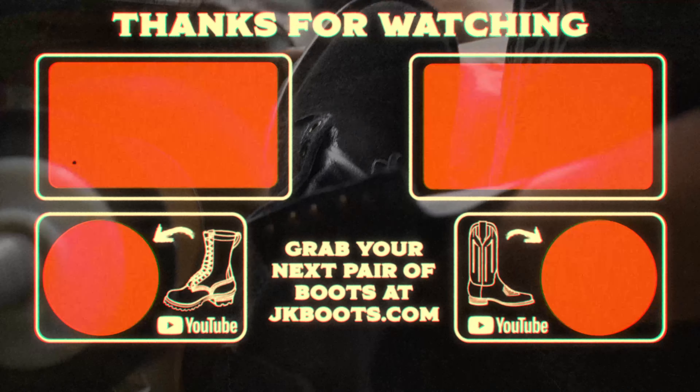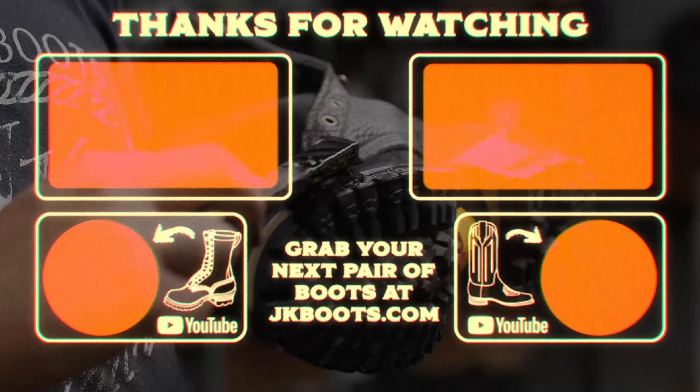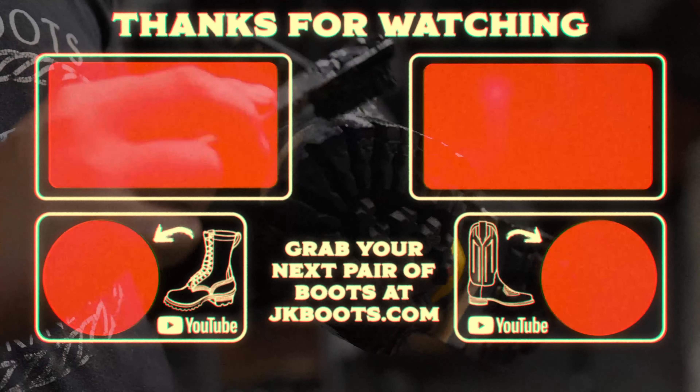I think we're good for Q&A for now — we'll do another one later. Thank you guys so much for asking your questions. Please continue to do that. Email and phone call are the best ways to get ahold of us, but we'd love to answer all your questions. Our customer service team is at your disposal. Thank you guys so much for shopping at JK Boots, watching our videos, and wearing our product. We really appreciate it and we'll see you on the next one.